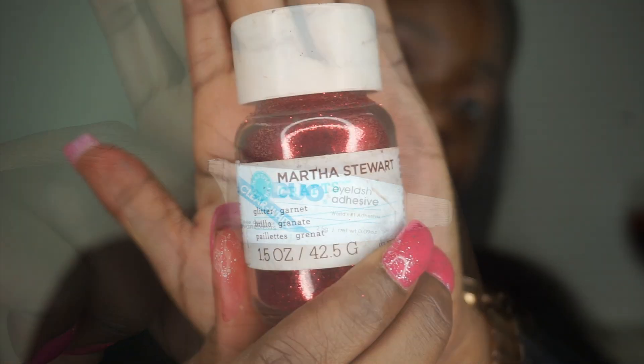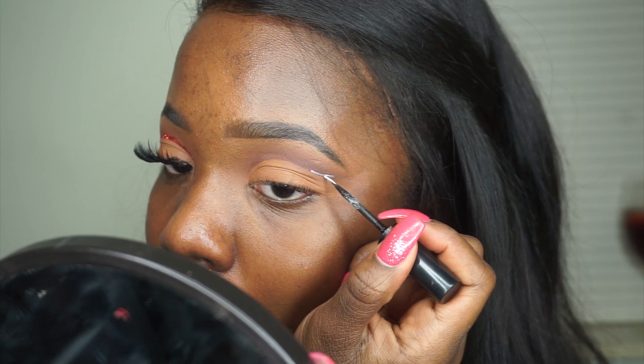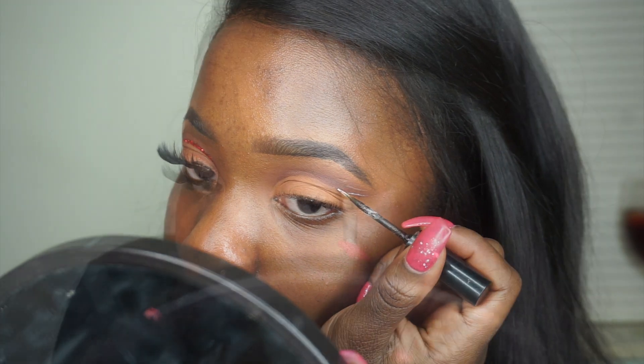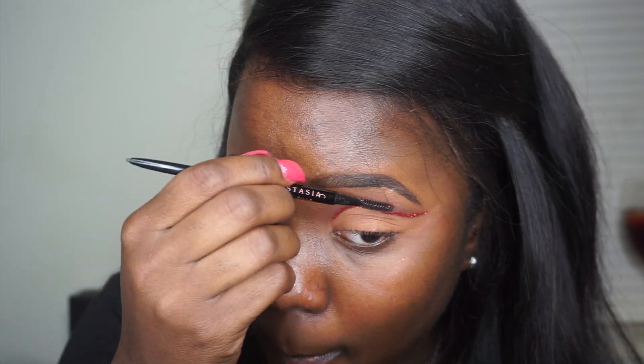Then I go in with my lash adhesive and this random red glitter from Michaels. I put some lash adhesive on the back of my hand and use a really thin brush to carve out my crease, then put the glitter on. I work with small sections because that makes it easier — the glitter won't dry too fast and you have more control. I have a love-hate relationship with glitter; it goes everywhere. So I go in with my spoolie brush to clean off any fallen glitter, which also helps sharpen the line. Then I further blend out the crease.